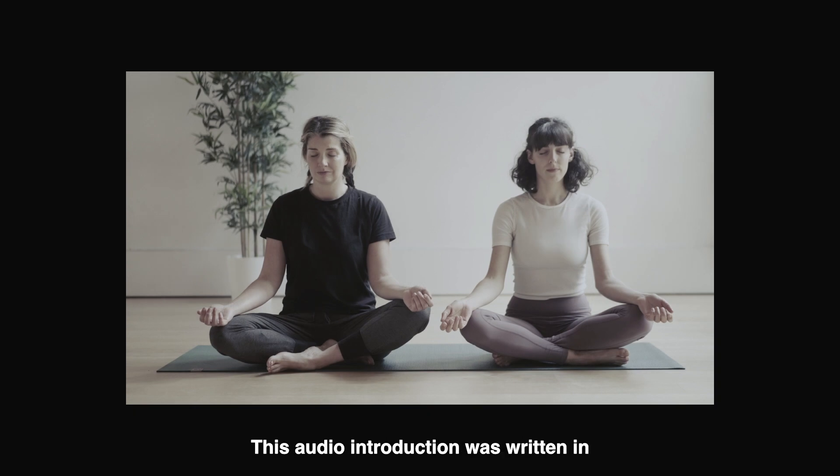Thank you for listening. This audio introduction was written in consultation with Amelia Cavallo and Quiplash. Continue listening for character introductions.